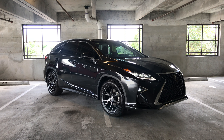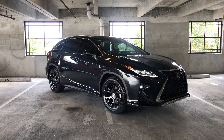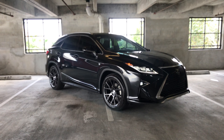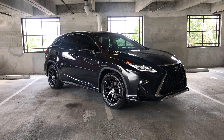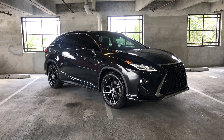Alright everybody, here is the final result of the RSR Spring install. This is a RX 350 F Sport with 20x9.5 VF S6's front and rear on the stock tires, which I believe are 235/45/20.